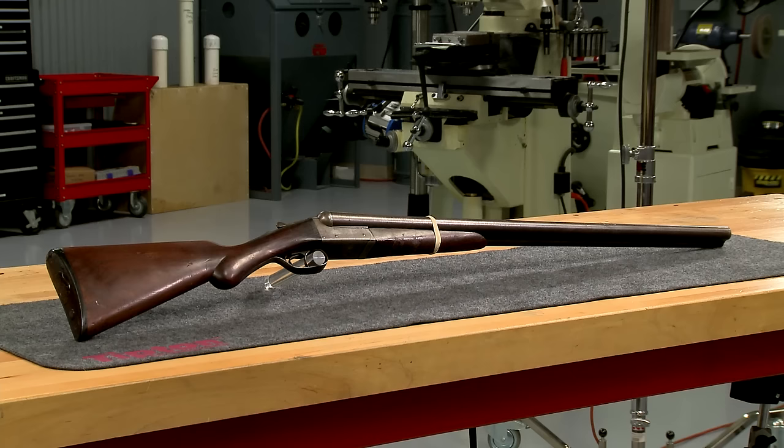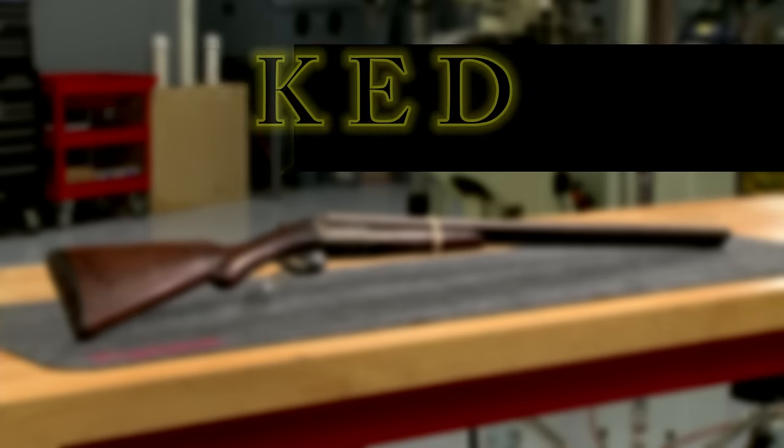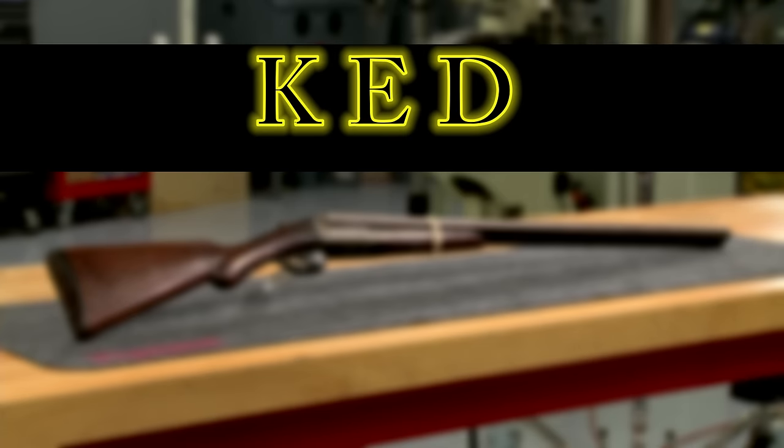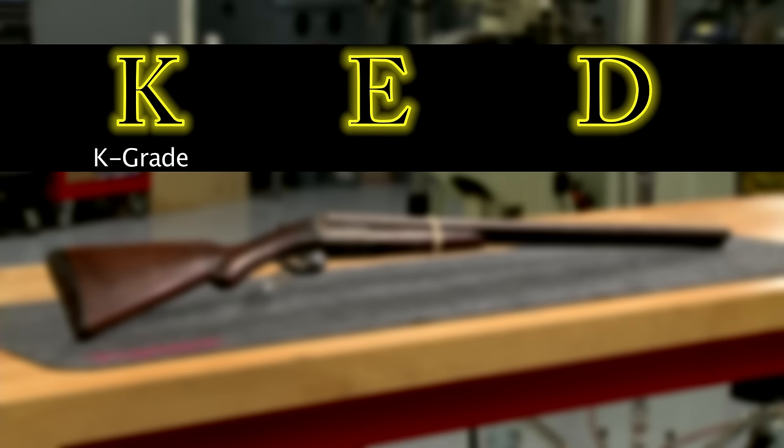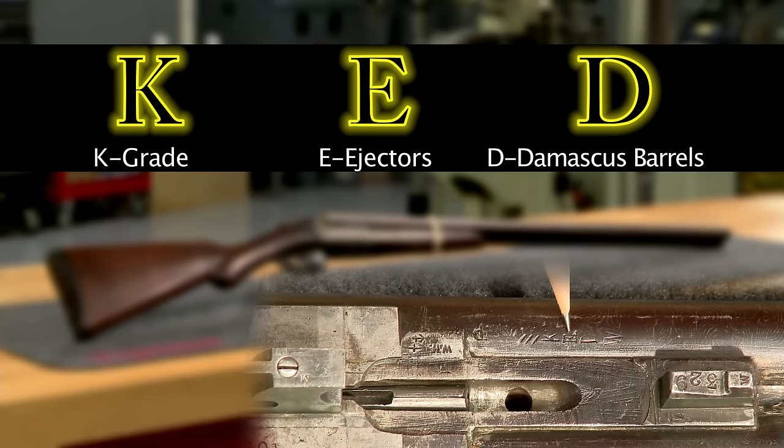It's a model 1900 side-by-side made about 1904 and has seen better days. Collectors refer to this as a KED grade. The K refers to the basic grade, the E indicates it has automatic ejectors, and the D refers to the Damascus barrels — KED grade.